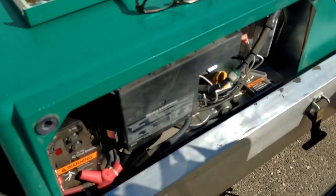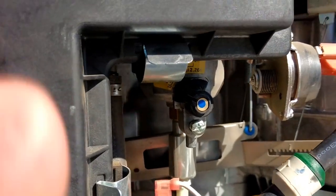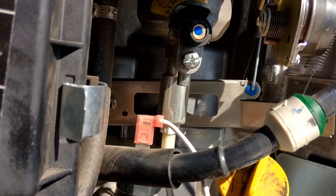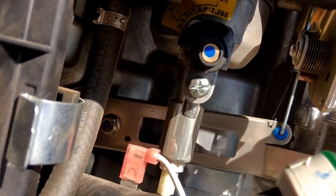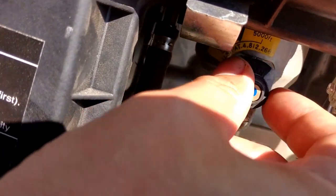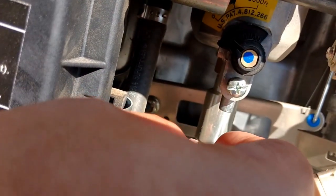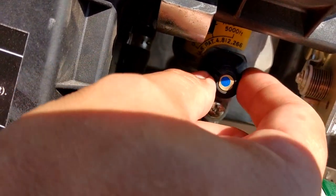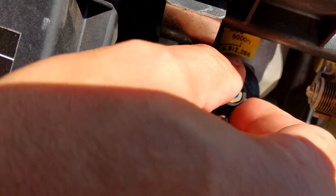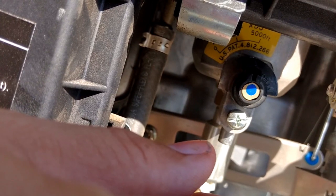With the front panel pulled off, when you look down in here you'll see this little black dial with the blue dot in the center — that's your altitude adjustment. Right now I've got it turned all the way over to the left, which is probably the default setting when you get a generator installed in your trailer, and that indicates about 0 to 2,500 feet altitude. Turn it a little bit and that takes you up to about 2,500 to 5,000 feet. Turn it all the way over to the right and that sets it to about 5,000 to 10,000 feet.